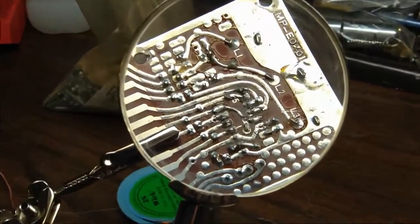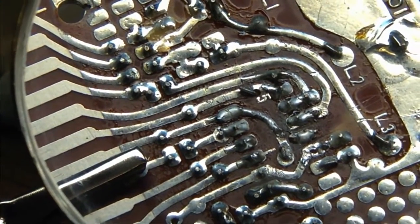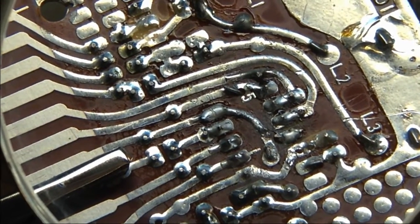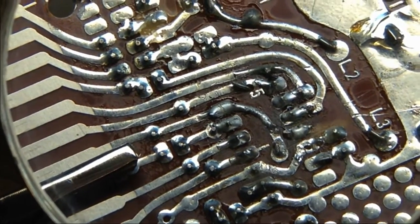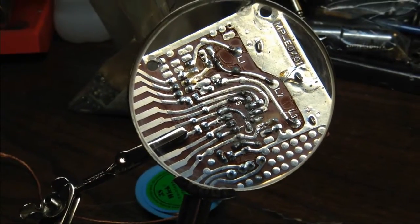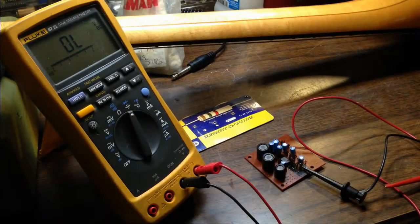There we go - we're soldered back in. We just have to do a little cleanup around the edges of these solder points, basically making sure nothing is shorted. Then we can put the module back in and see if it's done any good. I have this new integrated circuit soldered in here on this board.